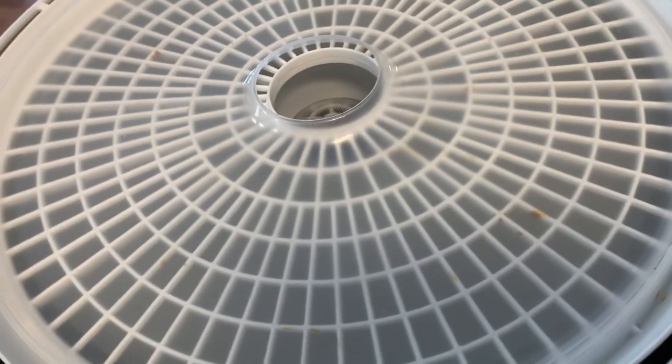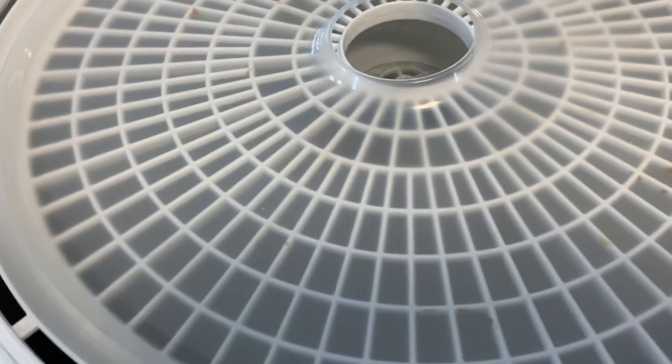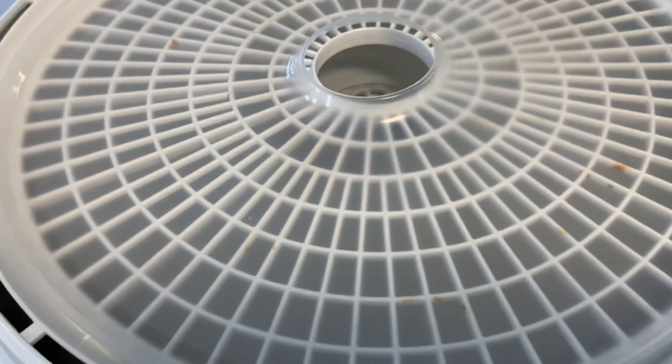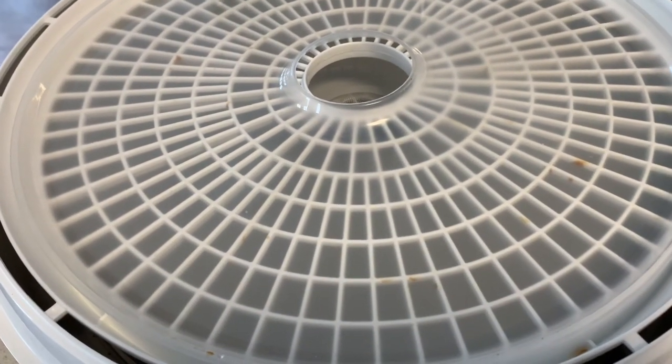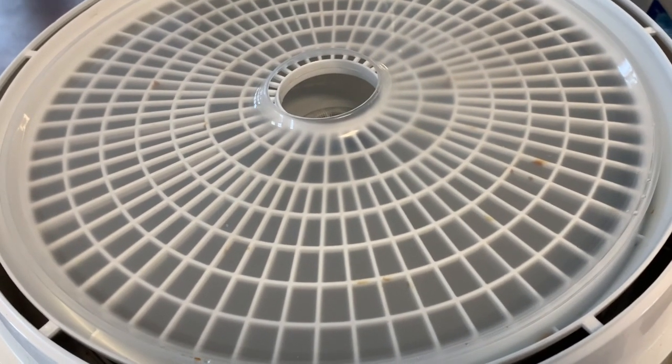This is the Presto food dehydrator — it's pretty cheap, under a hundred dollars on Amazon. I'm going to place the seeds on here so that way they don't fall through the holes, and I'll probably just let it go all day or at least until they're dry. I'm not really sure how long, so I'll let you guys know as soon as it's finished.